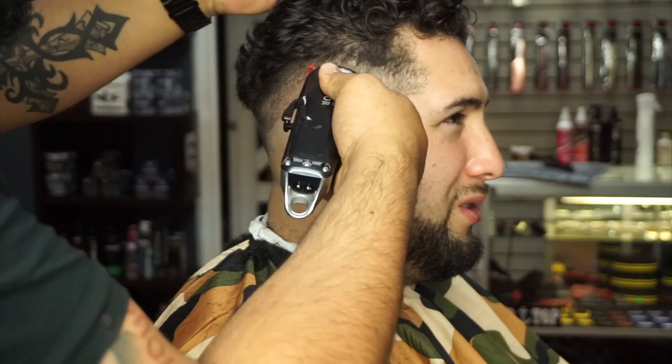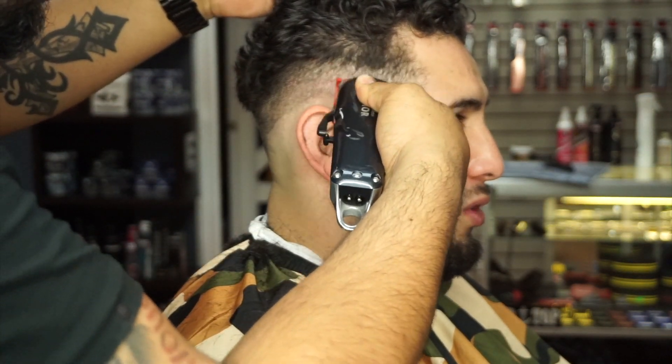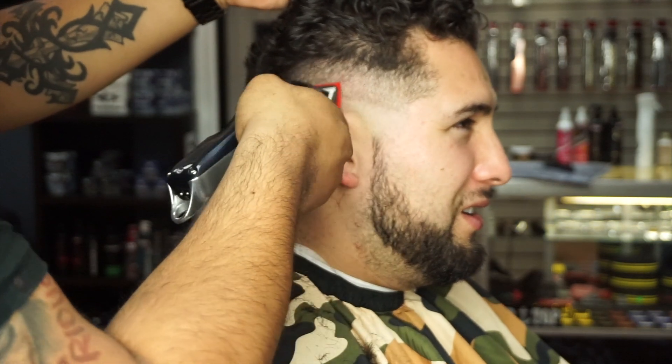A lot of brushing as well — my client right here has pretty curly-ish hair, so with curly hair most of the time you need to always keep brushing it.